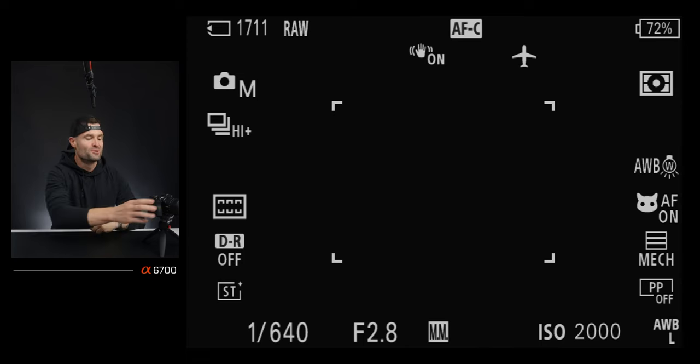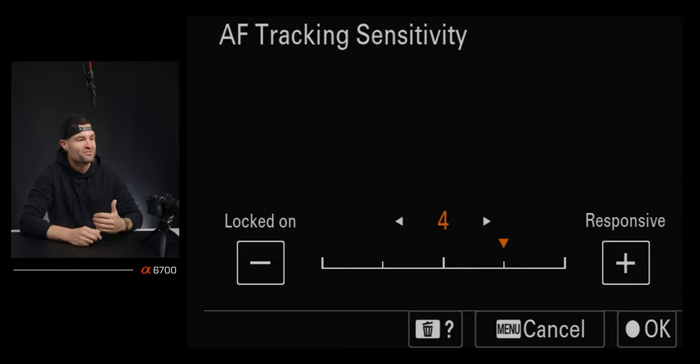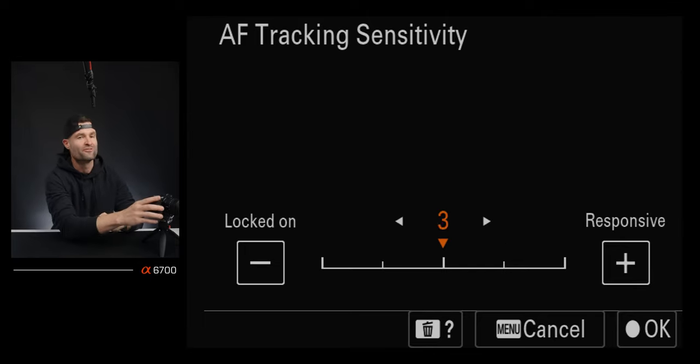For autofocus settings, I have autofocus tracking sensitivity in my function menu and I can change it there. You can set it from locked-on to fully responsive. I usually leave it around 4, somewhere close to responsive. For photography, I almost always want the autofocus tracking to be quick. When shooting wildlife like whales moving quickly and trying to track them, I want the camera's autofocus — which is ridiculously good on this camera — to keep up, and it actually performed extremely well.